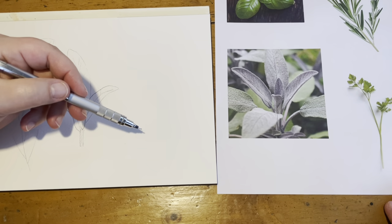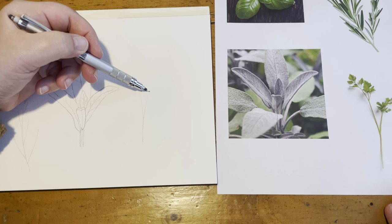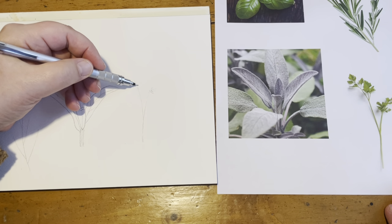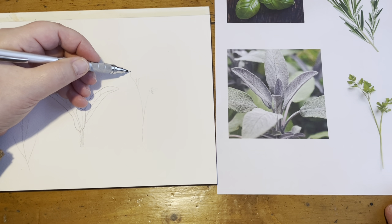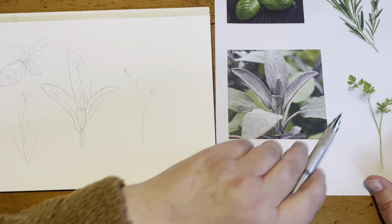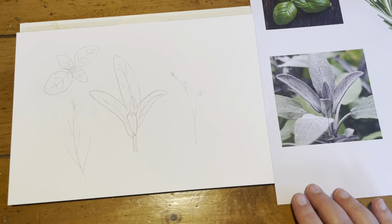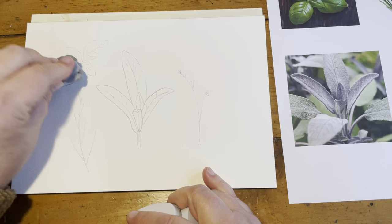Our last one is parsley. The stem goes this way first and then this way. From here it's got little leaflets — we're not going to draw each one, just the stems. This one goes into three, so just draw the stems that you see. We'll paint the leaves with just tiny little brush strokes. Keep it as simple as possible. So there's our drawing, and we can lighten it a little before we paint.